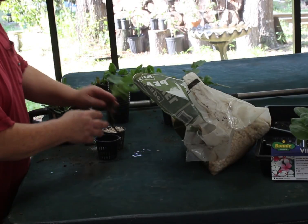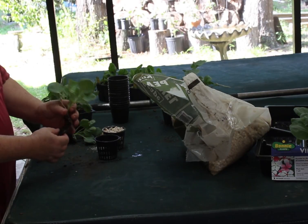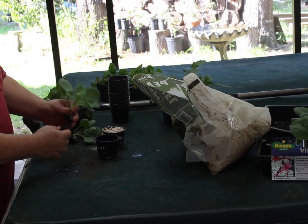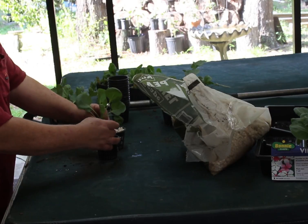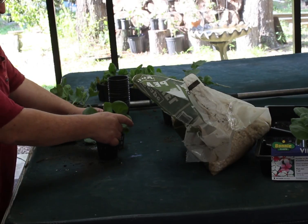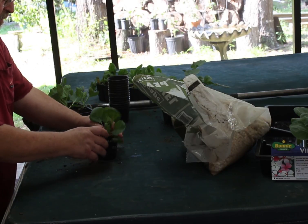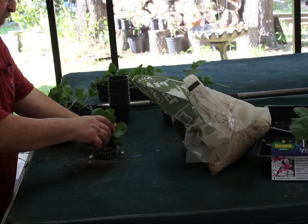Once you do that, you'll end up with something like this. What we'll do with that is put it in a three-inch net pot, put it towards the bottom to make it easier for the roots to get started. And I use pea gravel.